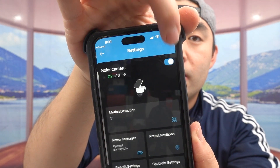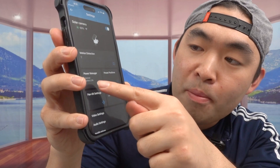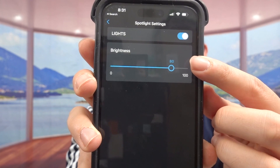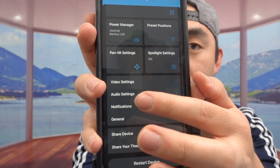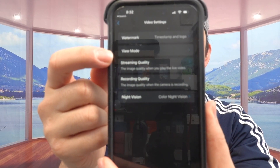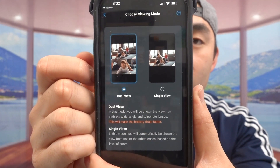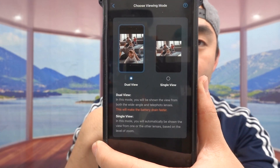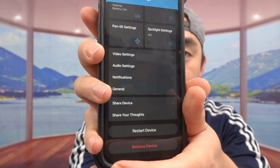If you press on settings there's a full settings page where you can turn the camera on and off, motion detection, power manager, preset positions, spotlight settings, and more. You can increase or lower the spotlight brightness level and adjust pan and tilt settings. You can also adjust audio and video settings. Under video settings you can toggle the watermark and under view mode you can choose to use only one lens or both — using dual view gives more coverage but drains the battery more than single view. You can also share the device with family and friends to give them access.